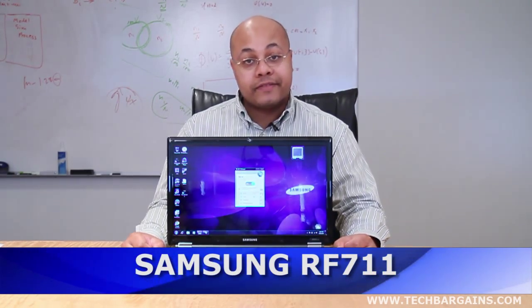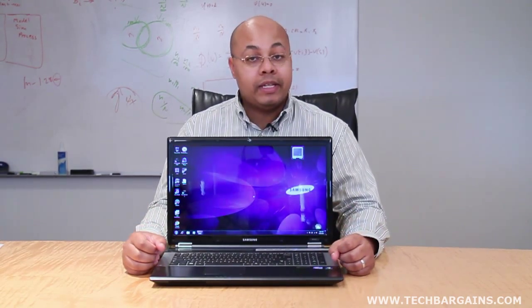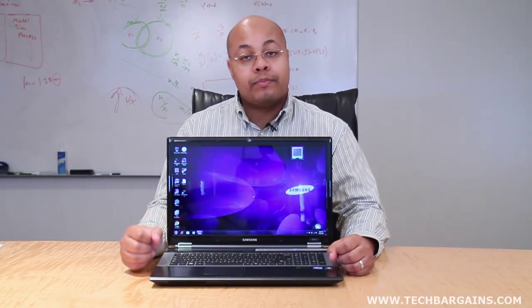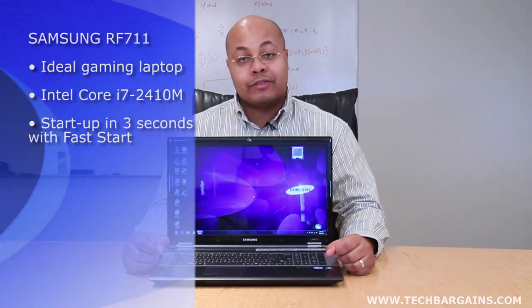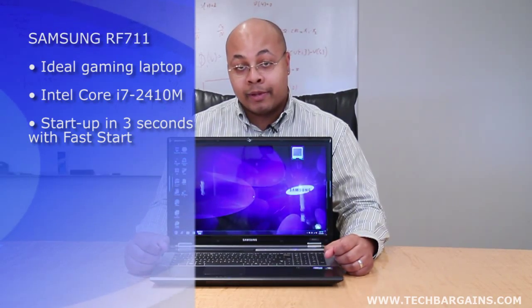Hi, I'm Jeff Haynes, editor at Tech Bargains, and today we're bringing you the video review of the Samsung RF-711 laptop. Thanks to the introduction of Sandy Bridge architecture, there's been an influx of multimedia powerhouse systems to the market — portable laptops that are more than powerful enough to function as a full desktop replacement. The RF-711 was clearly designed in this mold, with enough power to appeal to the multimedia and hardcore gaming fan alike.